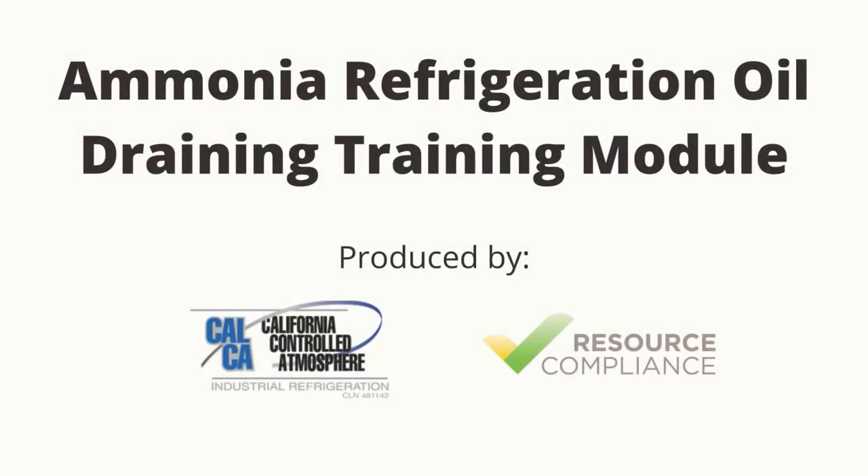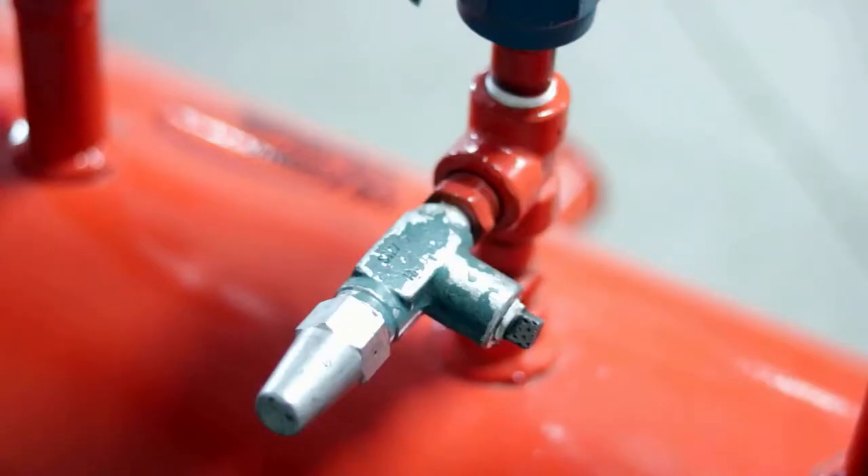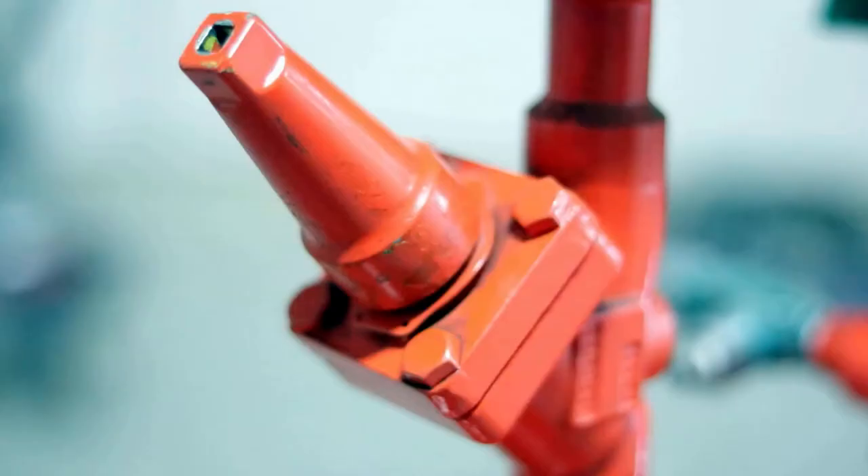Welcome to the oil draining training module prepared by California Controlled Atmosphere and Resource Compliance. In this training module, you will learn through demonstration how to safely drain oil from an oil pot.